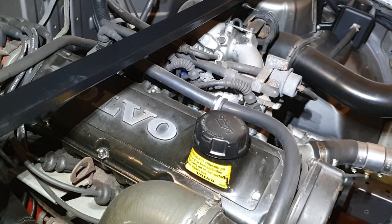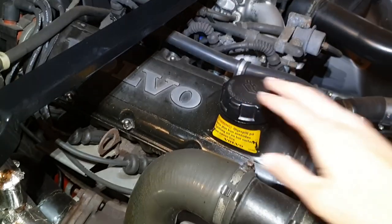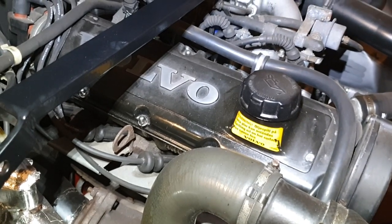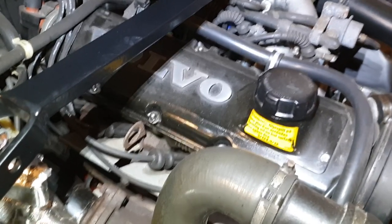One thing I want to do is add a breather to the valve cover. I know some people put them on the cap, but I think it's a bit awkward having to take it off when you want to put oil in. So I'm very tempted to weld a little attachment onto the cover itself just behind there.